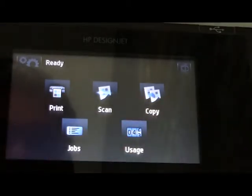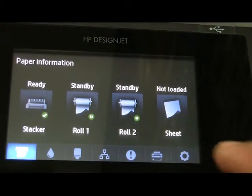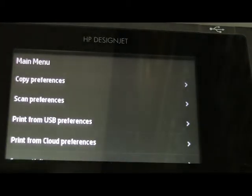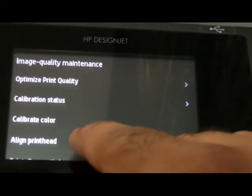For aligning a print head, you have to press the gear on the left. Then you have to go to the gear option, which is settings. Inside, you have to scroll down and select image quality maintenance. And then you have to go to align print head.